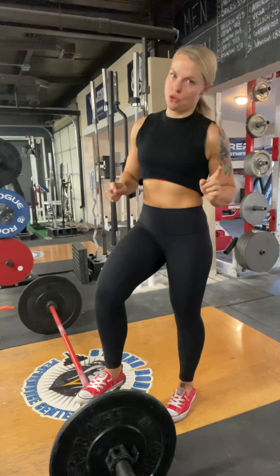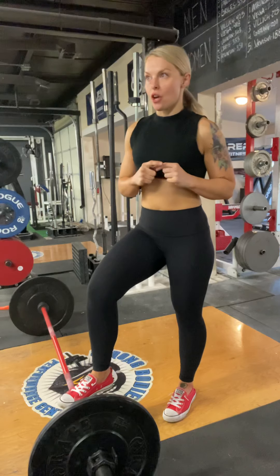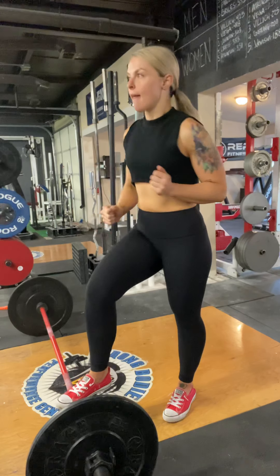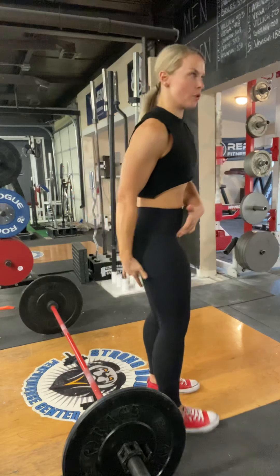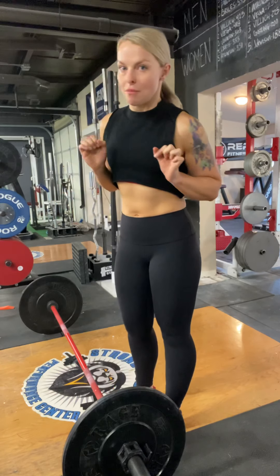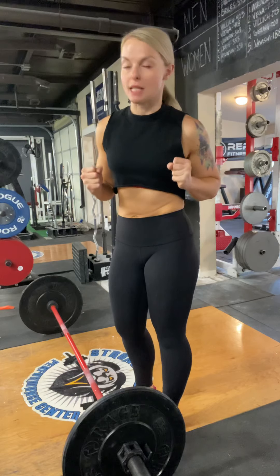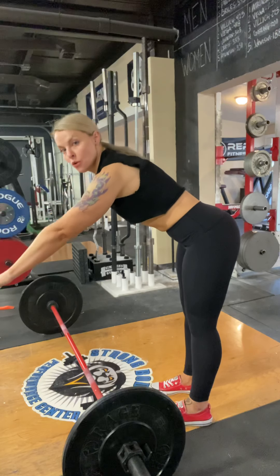The biggest issue I see in people's deadlift from a leg standpoint is they turn their deadlifts into squats, and there's a lot of things wrong with that. First and foremost, remember that a hip hinge is just that — a hip hinge. So there's some bending in the back of the leg because your hamstrings assist in hip extension and therefore in hip flexion. Hip flexion is bending your hips. This is the most difficult concept for a lot of people to grasp.